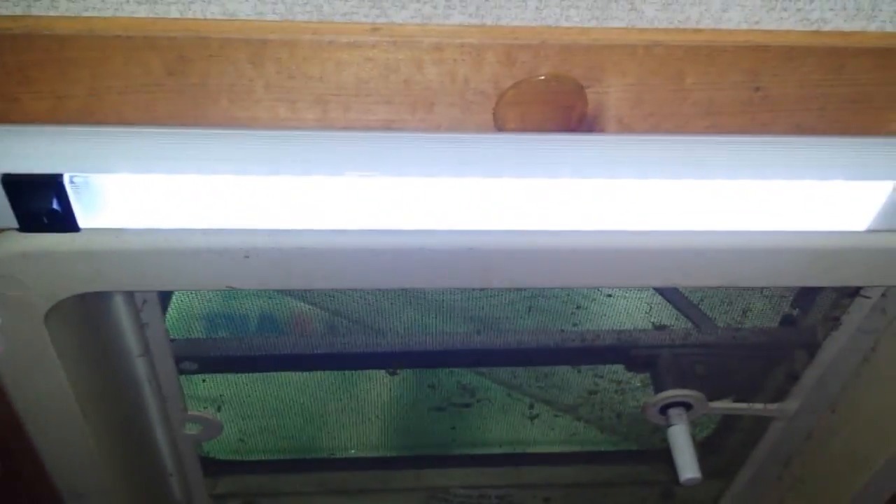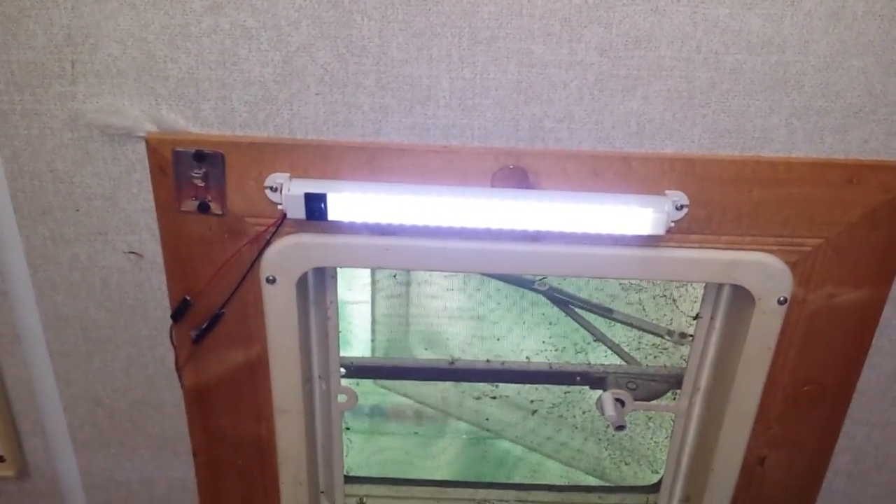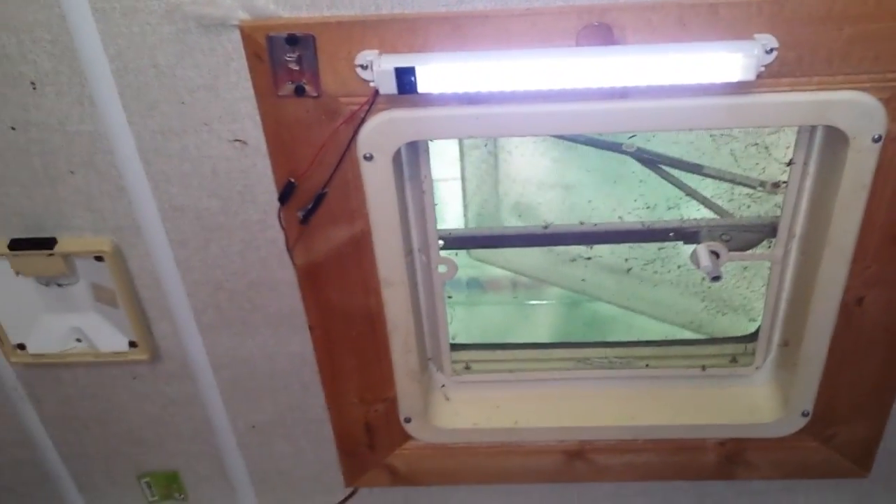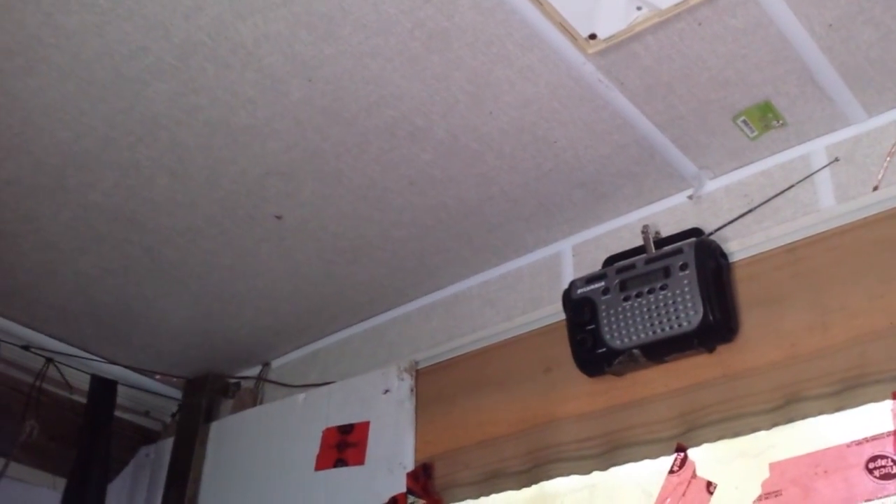The light bar's got an off and on switch on it. I just screwed it up there and put it right in place, using the existing wire that was for the original Kesson light — one of those 7-watt ones — and the 75-watt inverter.